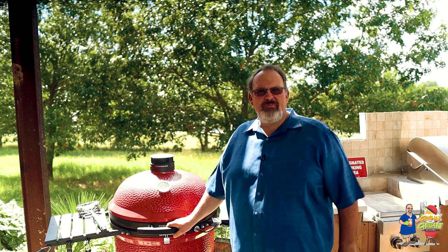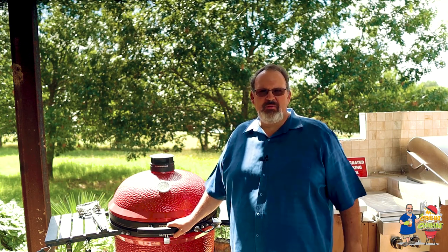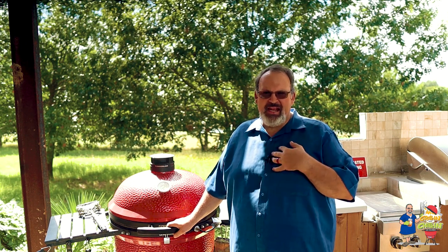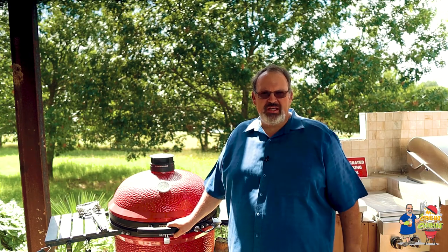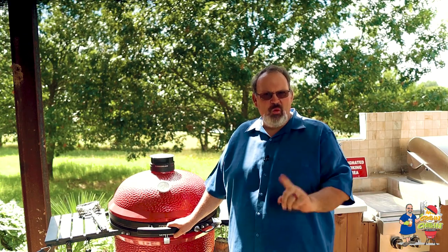There's nothing worse than biting into a piece of grilled chicken and having the skin soggy and stretched like a rubber band. I don't care how good it tastes — if the skin is soggy, I'm not going to eat it. Today I'm going to share with you my three top secrets to grilling crispy chicken. Stay tuned, because the final secret is the most important one — you don't want to miss that one.